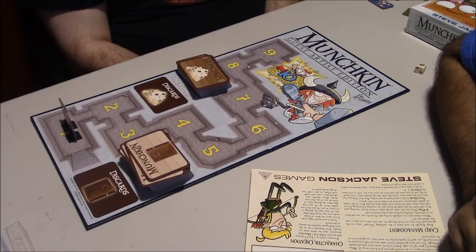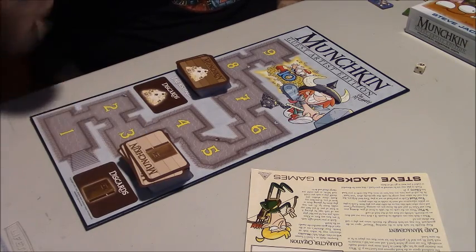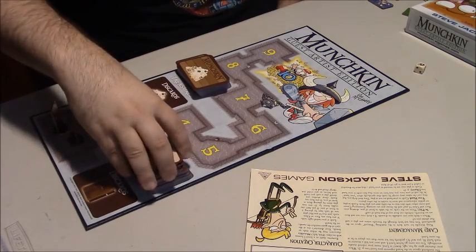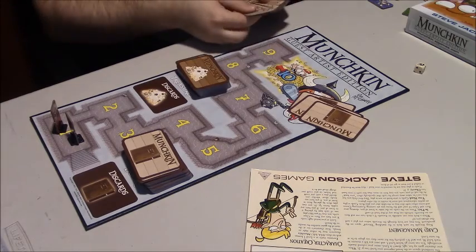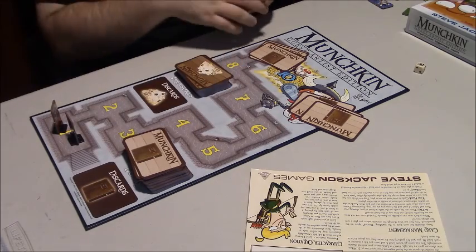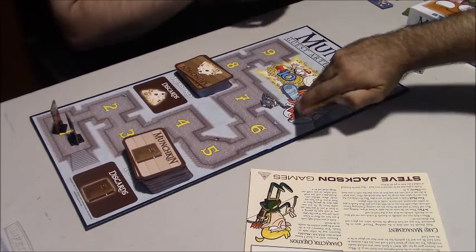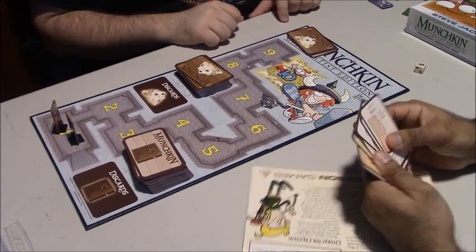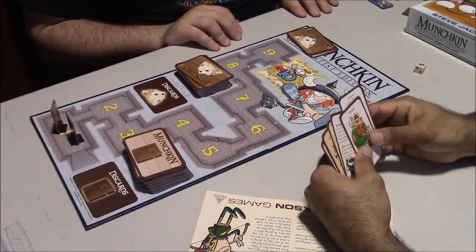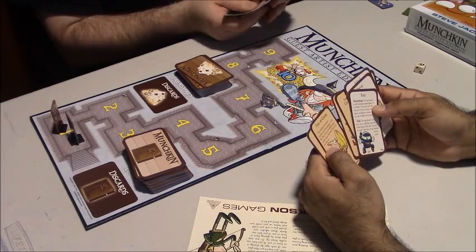We had some technical difficulties and reset. Eric's going to walk us through a two-round game of Munchkin. First, you grab pawns — whichever color or gender you want. Each player starts with four cards from each deck. The door deck will have your races, classes, curses, monsters, and monster enhancers. The numbers on the board signify your level — you are trying to reach the coveted level 10 first, while stabbing your friends in the back on the way. There will be a time and place for cooperation, though that usually requires some negotiation.